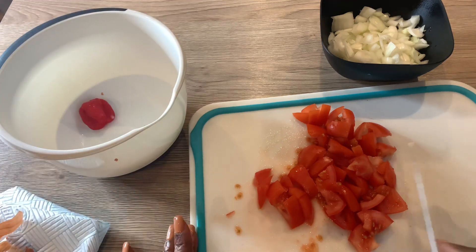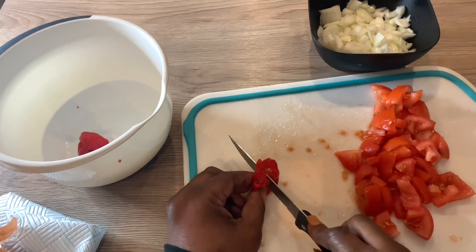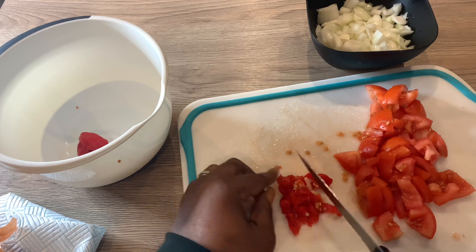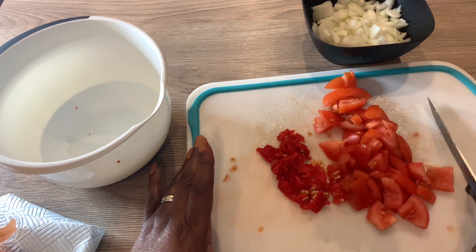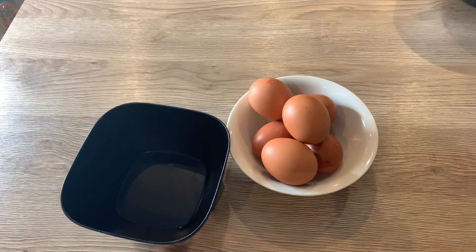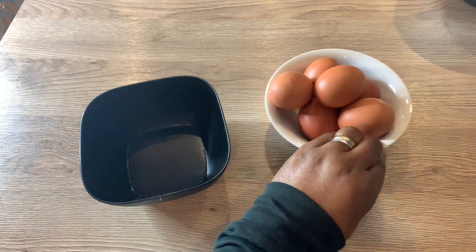Next is the pepper — I'm going to cut the pepper. So that's it: the tomatoes, the pepper, and the onions. Now I'm going to break my eggs. I decided to add two more eggs because I noticed four is not enough, so I added two — it's six eggs now, as opposed to four.